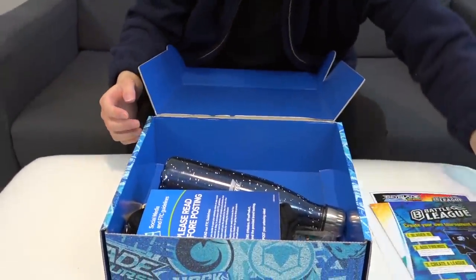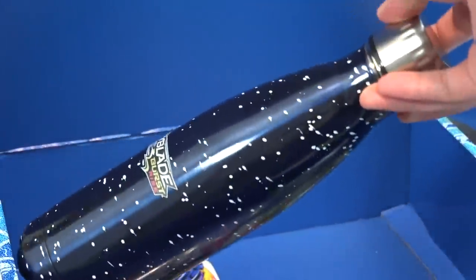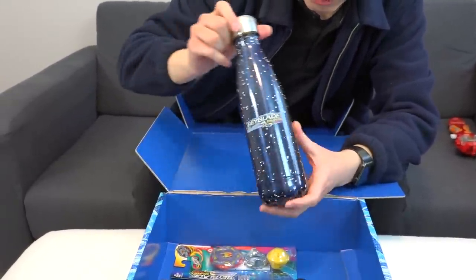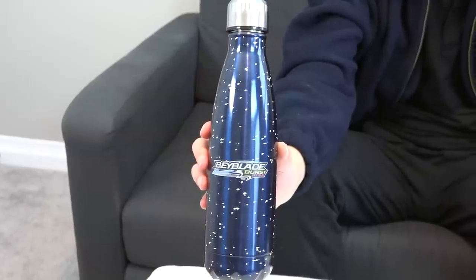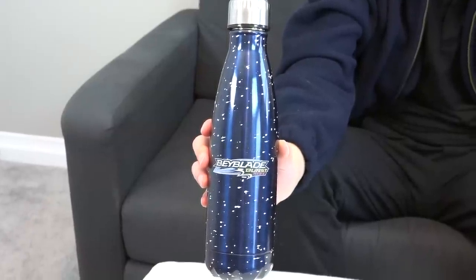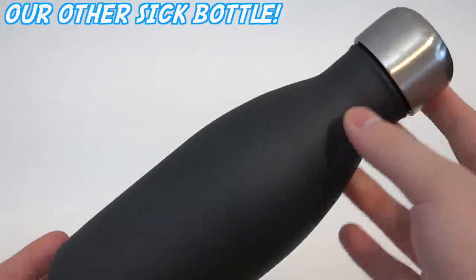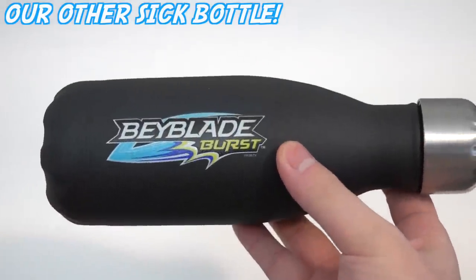Beyblade Geeks tourney info, and then we have — hey, that looks pretty sick — a water bottle with the new Beyblade Burst Rise logo! That's pretty nice. We got another small bottle back in the day with just the first season logo, so it's nice to see it updated for this product.